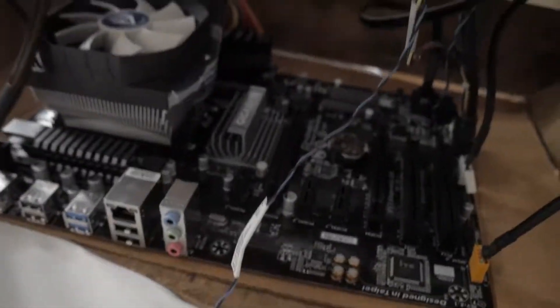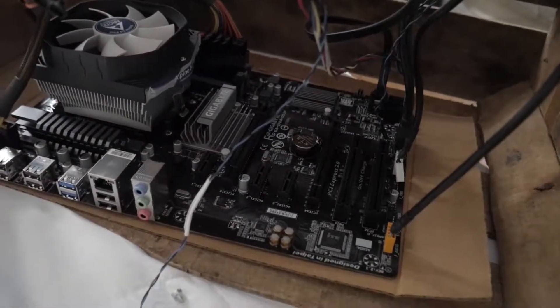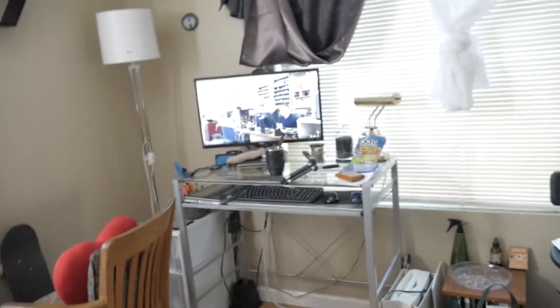This is all you really need. I've got my monitor over there with my coffee. All I'm going to do now is connect the video card, connect the power supply to the desktop, and see if it actually works. Let's go.